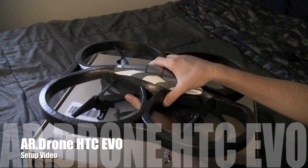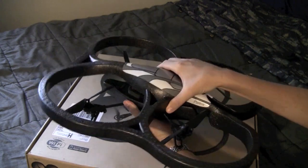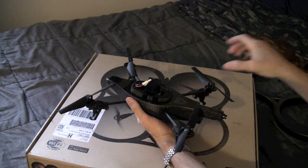Okay everybody, this is how to set up your Parrot AR drone with an HTC EVO. The first step is to remove the cover from your Parrot drone and install the battery pack.